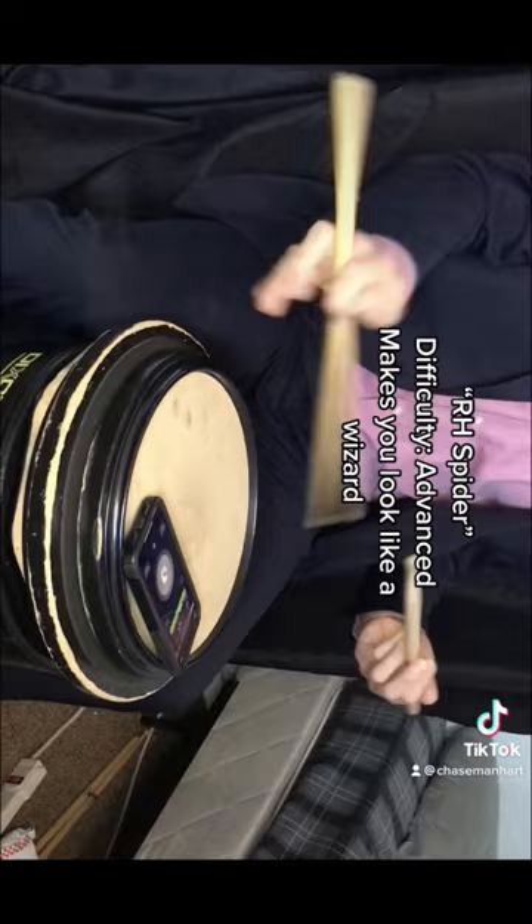Our H Spider. Difficulty: Advanced. Makes you look like a wizard.